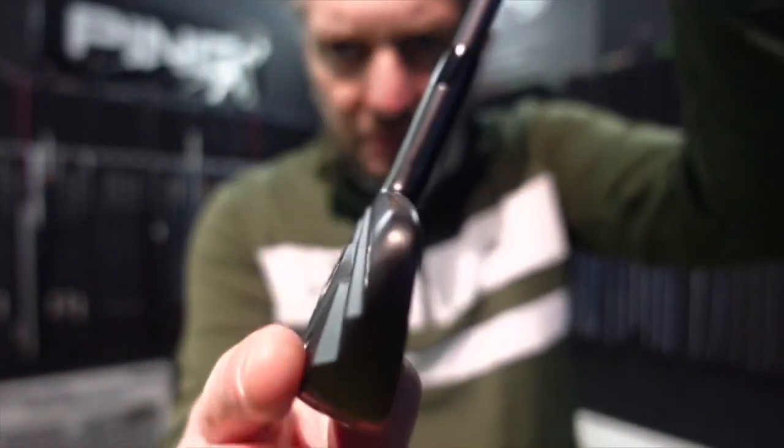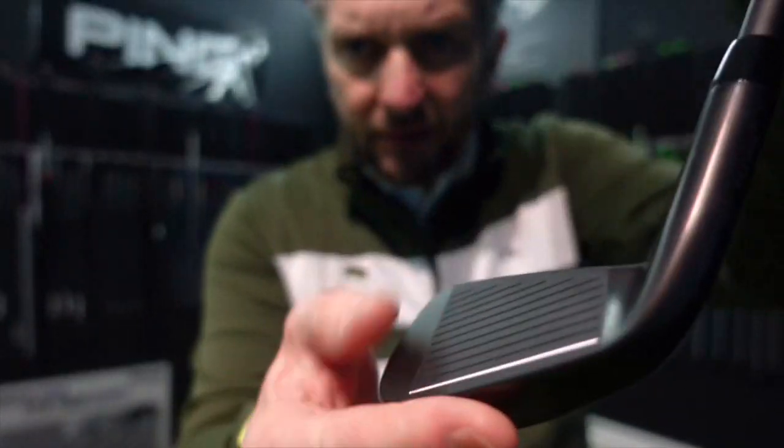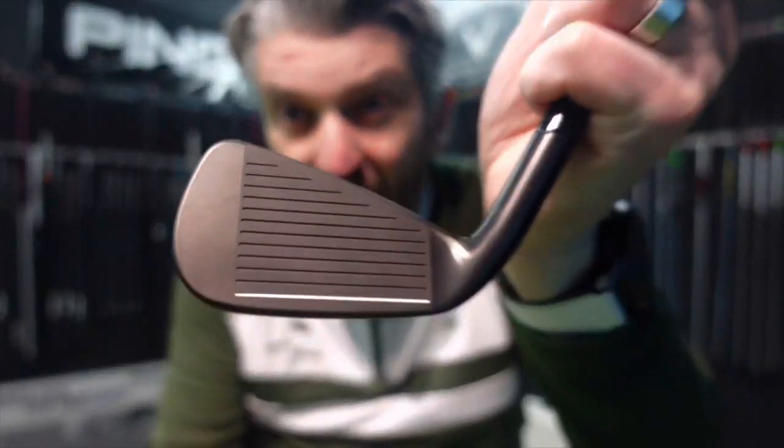I've gone for the extreme dark finish here — that's using a diamond-like carbon paint. PXG put three coats of that on the club. Most other manufacturers, when they do black clubs, only put one. I had some Vokey wedges that were black and pretty soon they all scuffed up and it didn't look so nice.